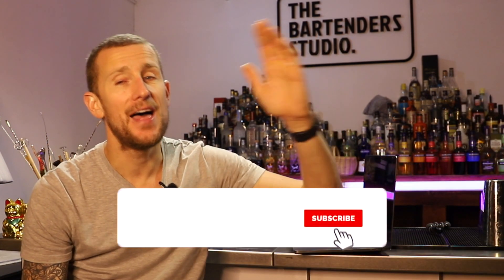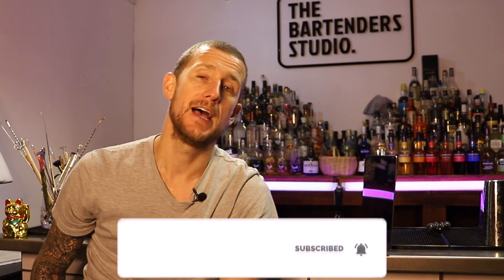I hope you liked those tricks and I hope you try them out for yourself. If you do, don't forget to tag me on Instagram — Tom Dyer Bartender — and let me know how you're getting on. If you've got any questions, comments, or suggestions just put them in the comments box below. Don't forget to subscribe, and thank you so much for watching. Until next time, see you then.